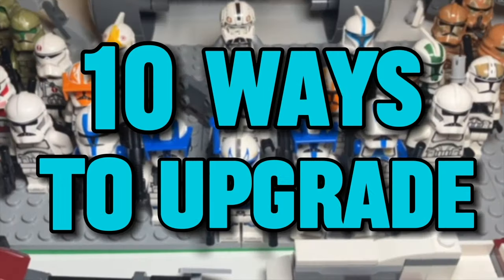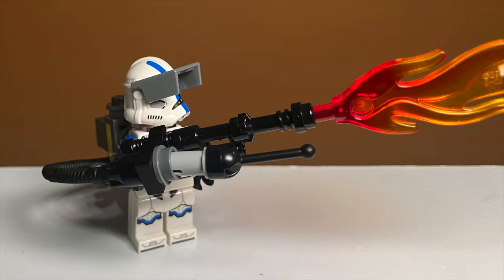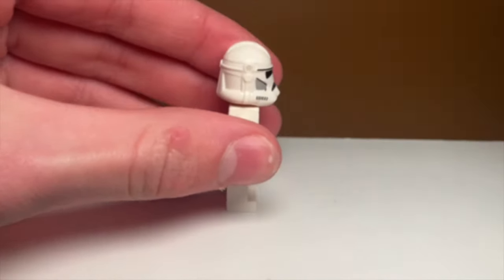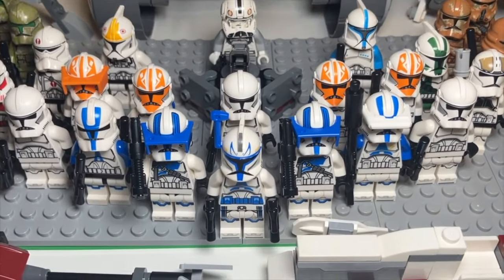In today's video I'll be showing you 10 ways to upgrade your LEGO clone troopers. The upgrades will slowly get better and better until the very end, when I show you how to get rid of helmet holes in under 30 seconds. Let's get into it.